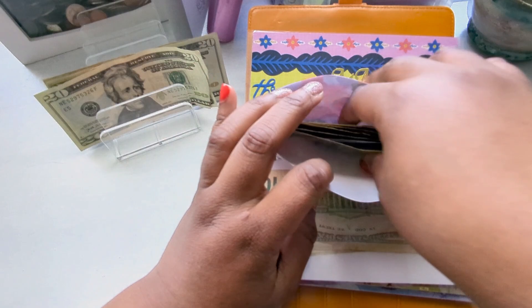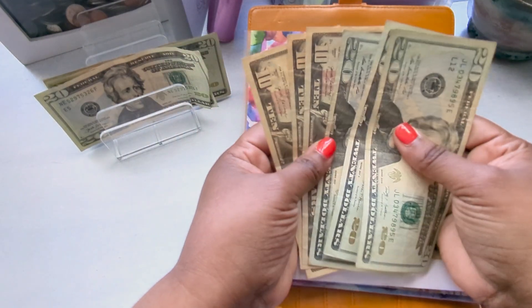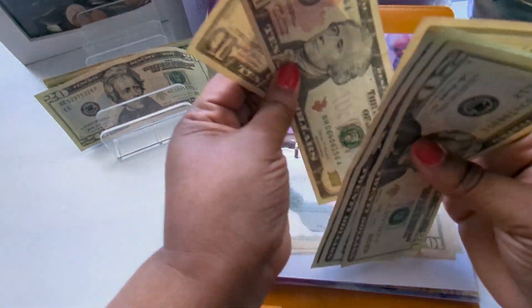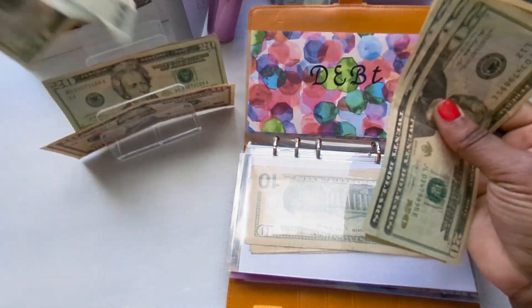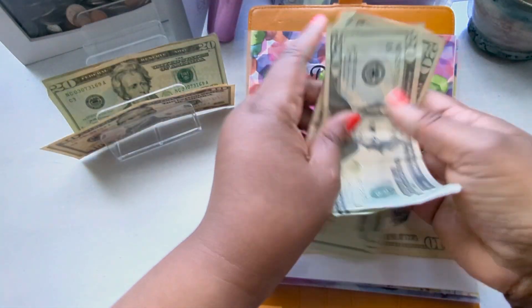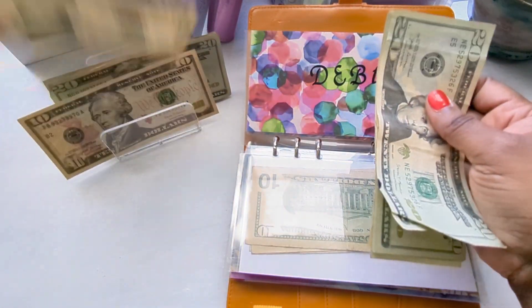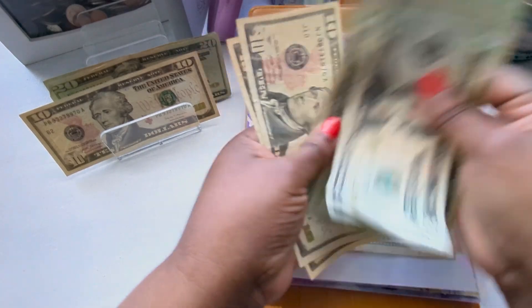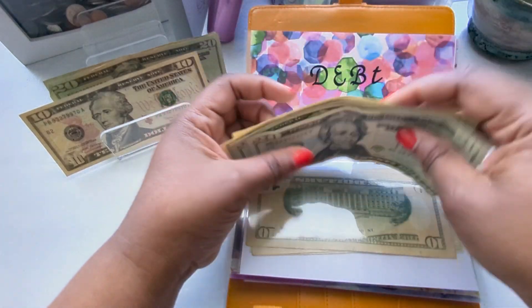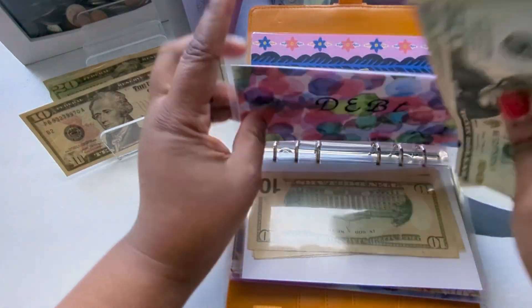Next is debt. Debt is going to get a $10, bringing it to $100 going towards debt.